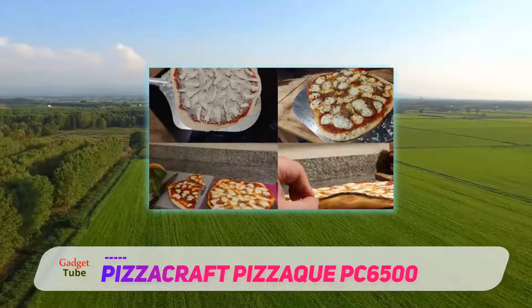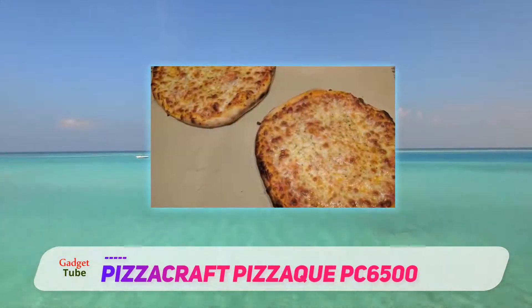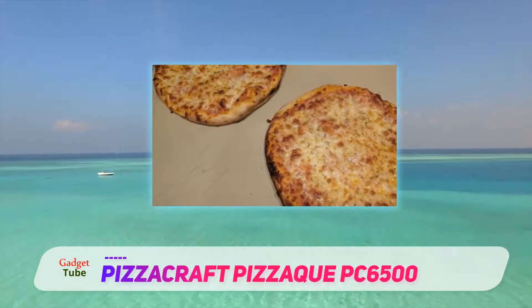The stone is made from cordierite, which allows for even heat distribution on the cooking surface. The dome top is lined with an inner heat shield, bouncing heat back down onto the food as it cooks.